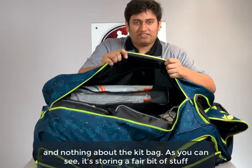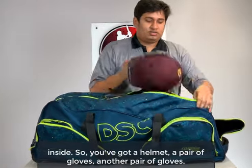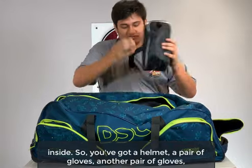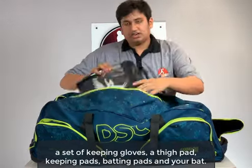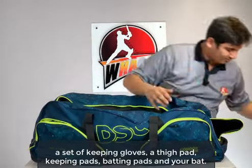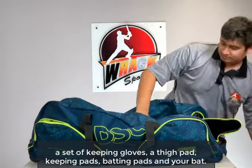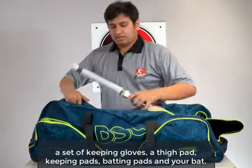As you can see, it's storing a fair bit of stuff inside. You've got a helmet, a pair of gloves, another pair of gloves, a set of keeping gloves, a thigh pad, keeping pads, batting pads, and your bat.